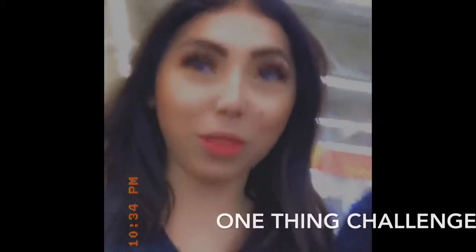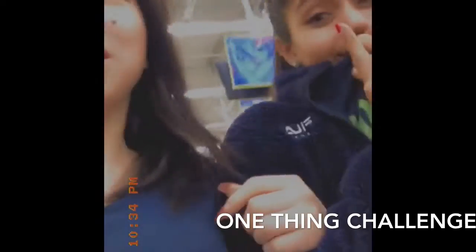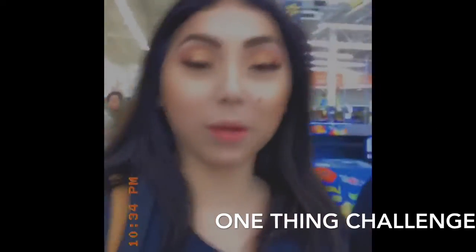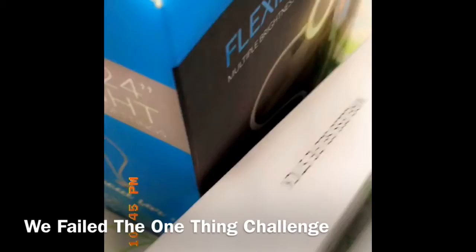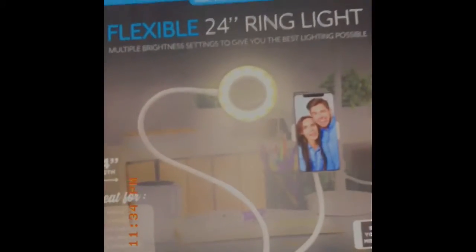We're doing a challenge today called the one thing challenge. We always felt it, so hopefully this time we get it done. Today we are looking for a selfie stick. We are at Walmart, so since we're new we just ended up getting this wireless selfie stick.